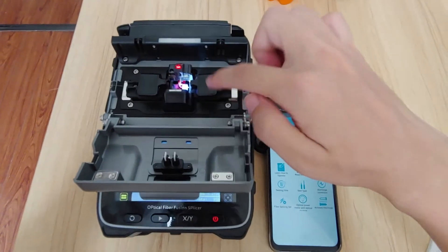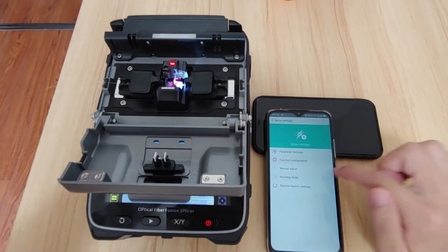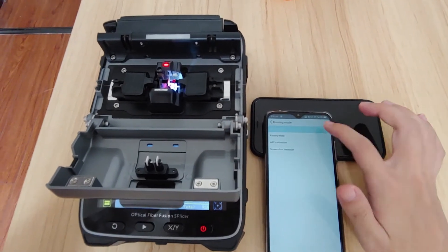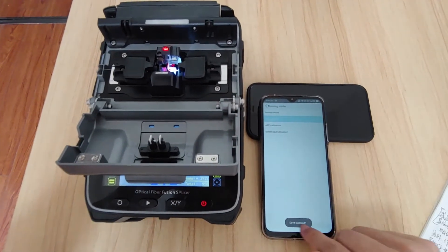Put the fiber on the machine and get into the fiber spacing settings. Go into running mode, turn into factory mode. Save succeeded.